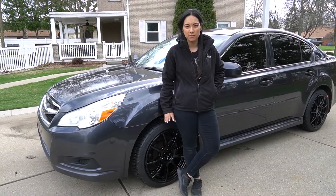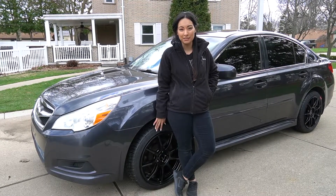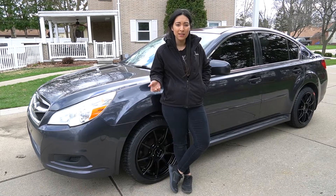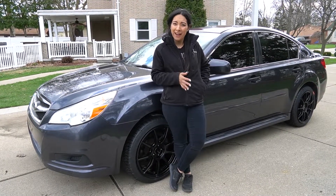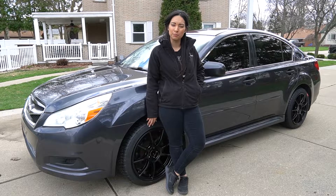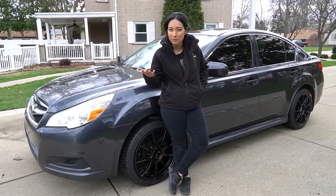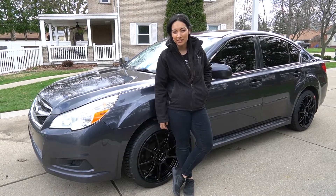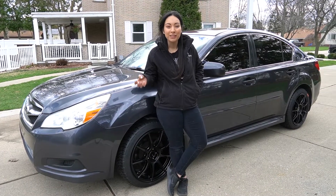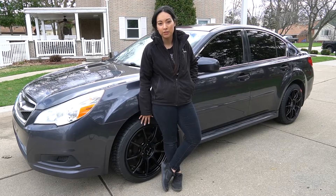As for purchasing the wheels and tires off the website, it was pretty straightforward. One concerning point was the estimated shipping time — originally they said it was going to be several weeks because they weren't in stock. But it took maybe two weeks between ordering and receiving them, while the original timeframe was six to seven weeks. It sounded like they didn't even have any in stock. So going from six to seven weeks to two was a pleasant surprise.